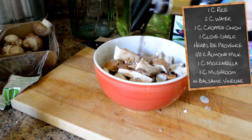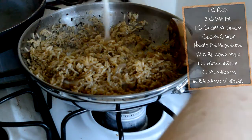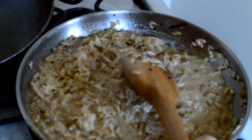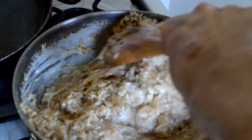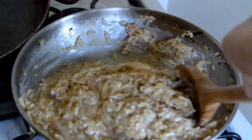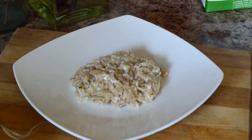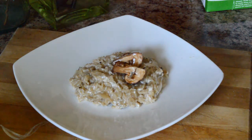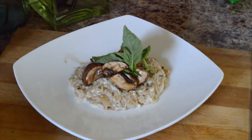After it is done cooking, when all of the water has evaporated, you're going to mix in about a cup of almond milk and shredded mozzarella. It's cheese, so if it's not perfectly shredded, it'll melt. A traditional risotto becomes creamy from the slow stirring that releases the starch within the rice. Our lazy version becomes creamy from the almond milk and mozzarella. Mozzarella is a bit stringy, so you could use a different cheese if you like.